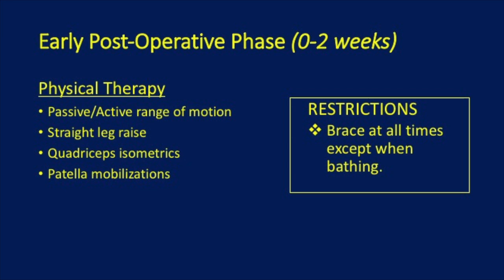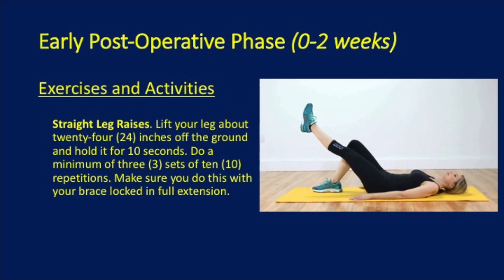Keep the brace on at all times except when bathing. Straight leg raises are demonstrated in this photograph, where you lift your leg 2 feet off the ground and hold it for 10 seconds. You want to do this for 3 sets of 10 repetitions. Make sure you do this with your brace locked in full extension.